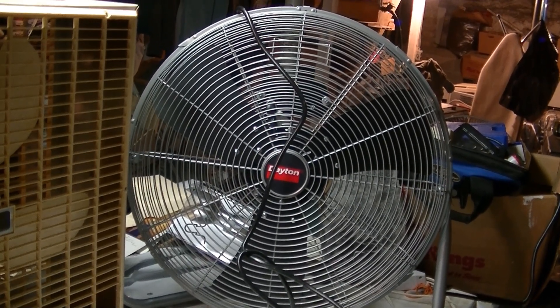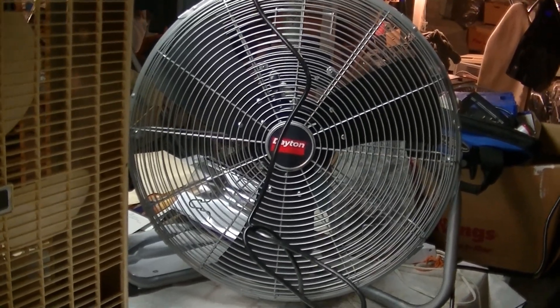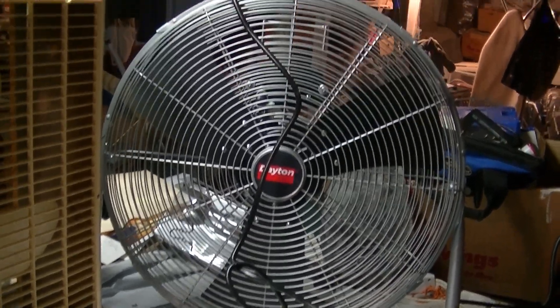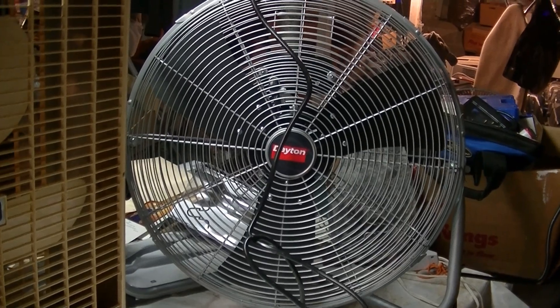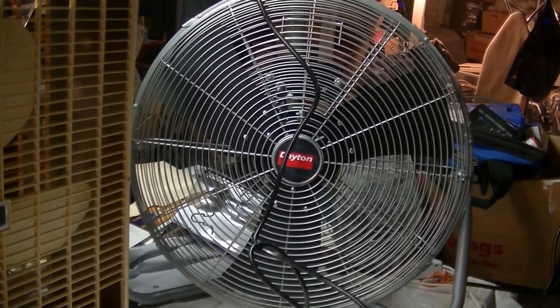I'm kind of nervous about this because I don't want to wreck these blades and throw it off balance. I have done this with fans in the past, but I really like this one and I don't want to screw it up. If I do, I'll just buy another one. But I want to be as careful as possible, so I'm going to start taking it apart.